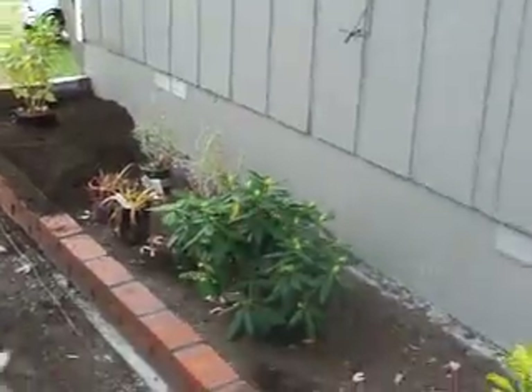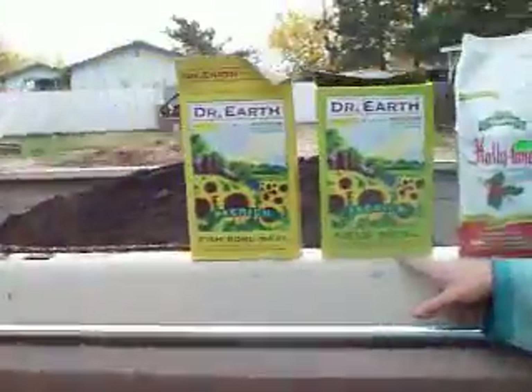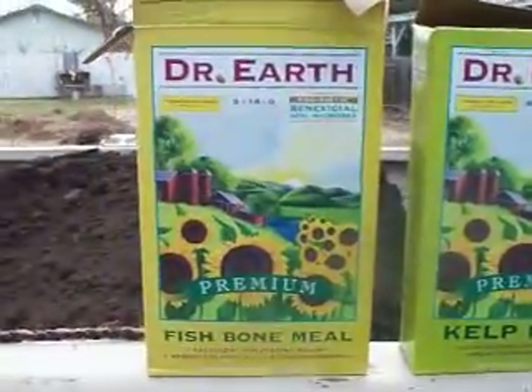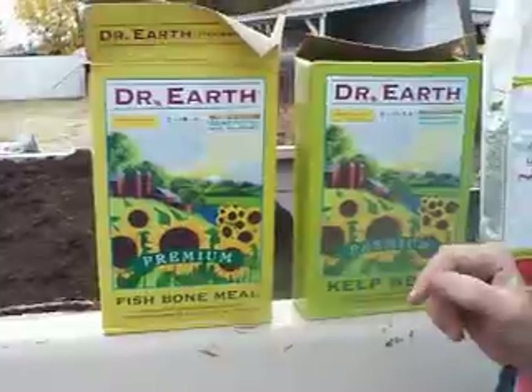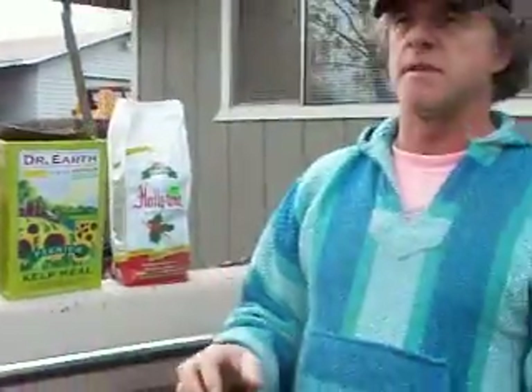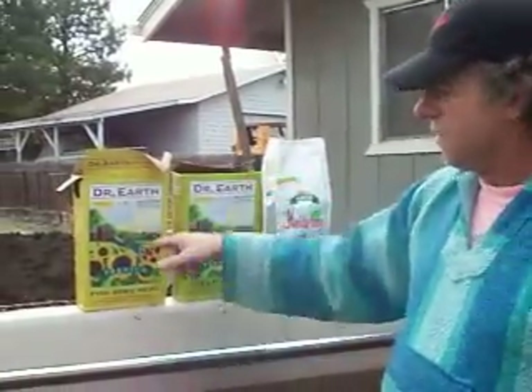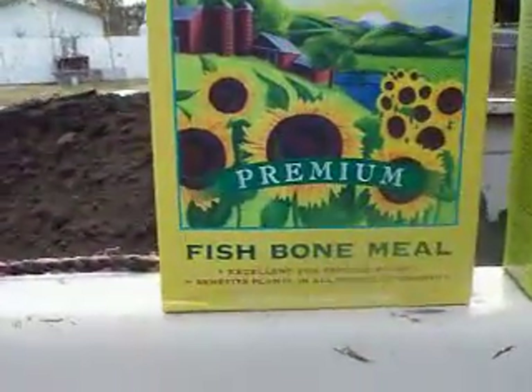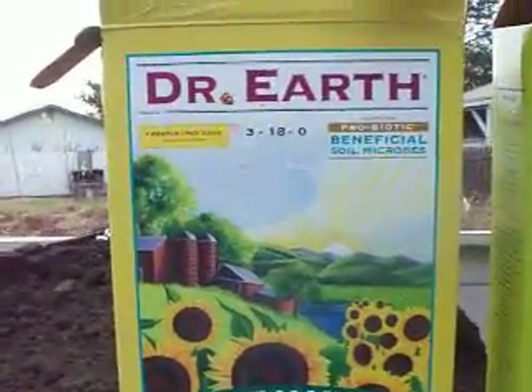We're going to show you how we do it and what we do. We got kelp meal and fish bone meal — these are things that you should know about. Fish bone meal comes from the ocean, and that's going to make it better for you than if it was from a cow. When you use steam bone meal, it comes from a cow which is infected with all kinds of hormones and chemicals that they inject in the cows. We don't want that stuff in our garden, even if it's not going to be edible. Fish bone meal has no chemicals in it — this is natural. They use North Atlantic cod, and it comes from cold water.